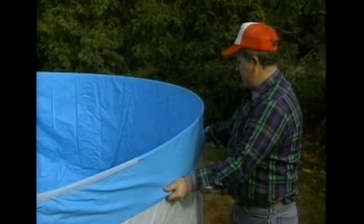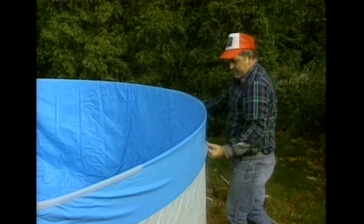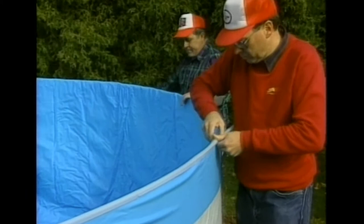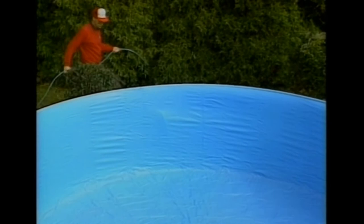It may be necessary to drape more liner over the wall after this exercise. This is just a matter of removing the coping, pulling any excess liner material taut, and putting the coping on again. Don't be afraid to spend as much time as necessary to adjust the liner to eliminate wrinkles. When the coping has been repositioned, make sure the ends butt up against each other and cut off any excess to avoid overlapping.